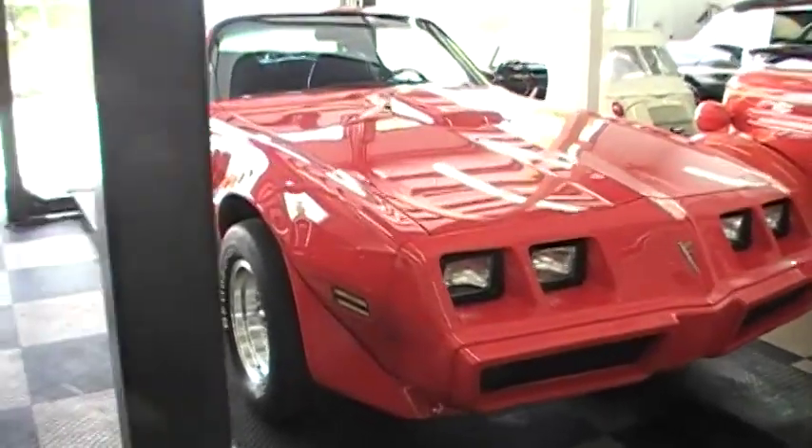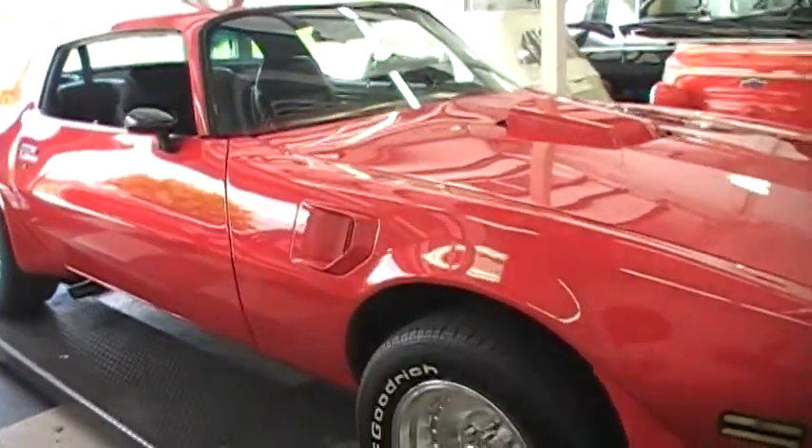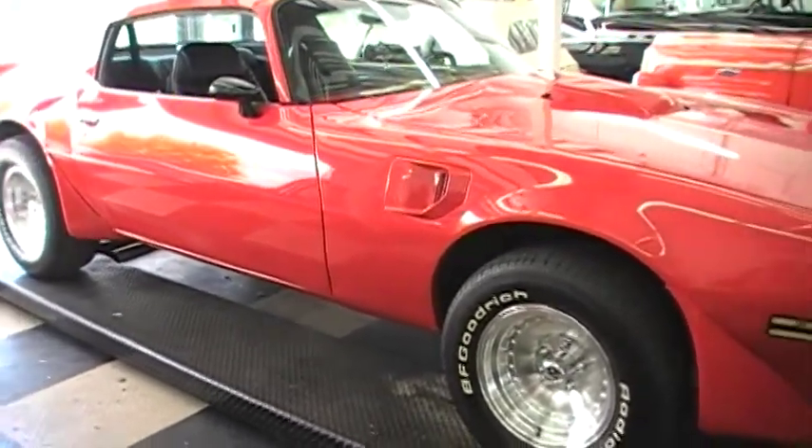Hello, Gordon. Jim Hawley asked me to take a video of the '79 Trans Am. The Bird has not been put on it yet — as you can see, we have it on order. But you can see it is a freshly done car.